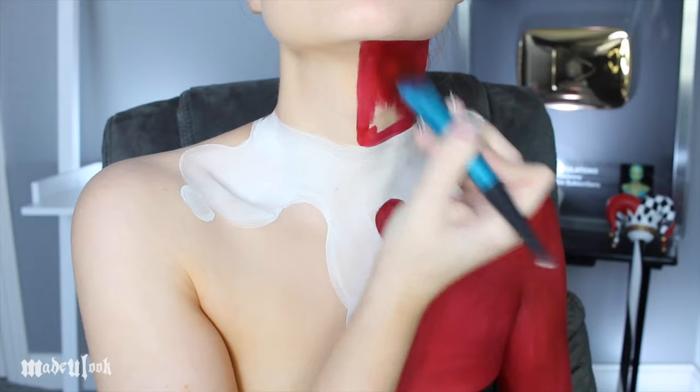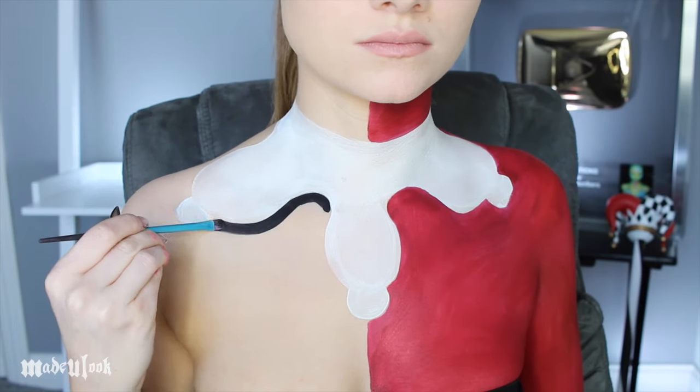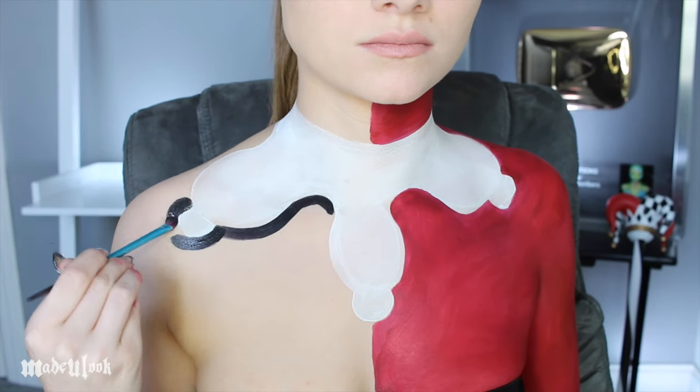Also, don't forget to fill in half of your neck. I'm then outlining the other side using black body paint, filling it in and also filling in my neck.